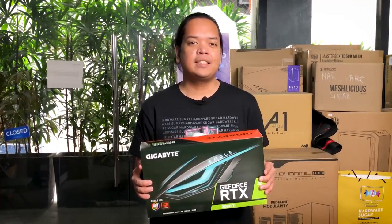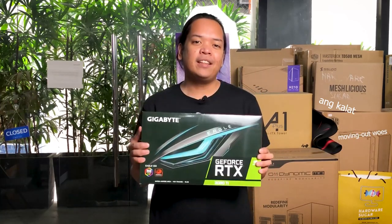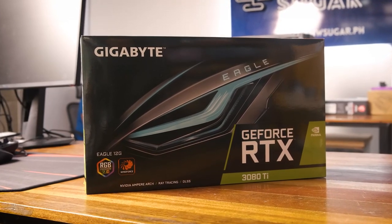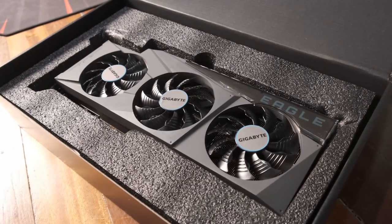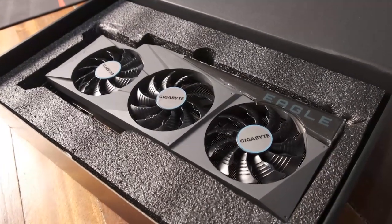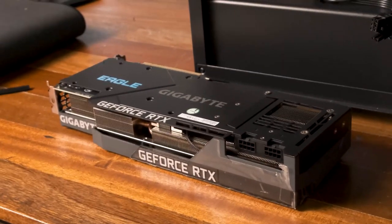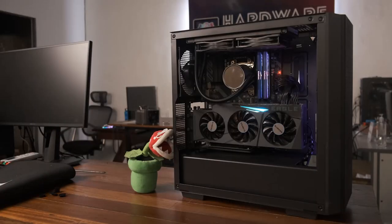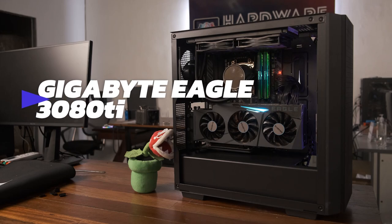For us PC enthusiasts, the 3080 Ti is our dream GPU. We all want this in our rigs or maybe build our own around this beast of a GPU. It's a very expensive GPU, so in comes Gigabyte to the rescue with their very own Eagle line. It's one of the cheapest 3080 Ti's out there while still being an absolute powerhouse of a GPU. We're here at Hardware Sugar and today we're taking a look at the Gigabyte Eagle RTX 3080 Ti.